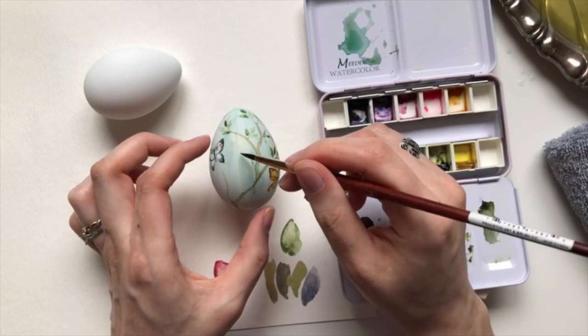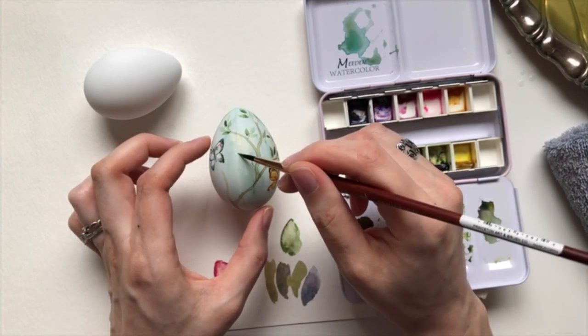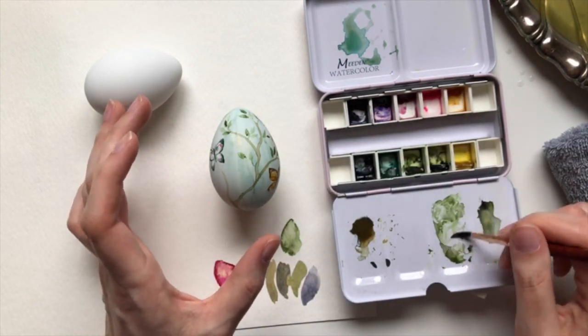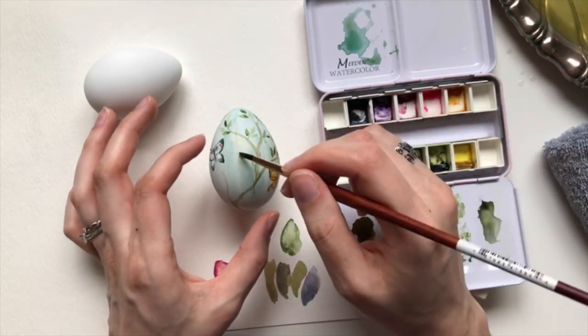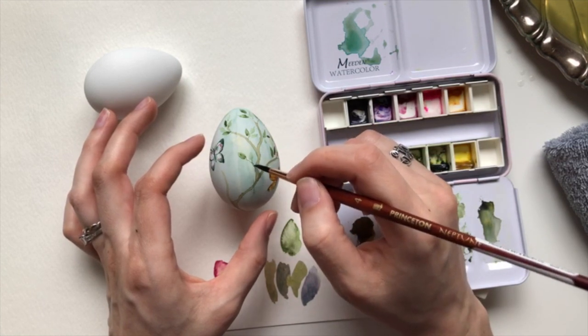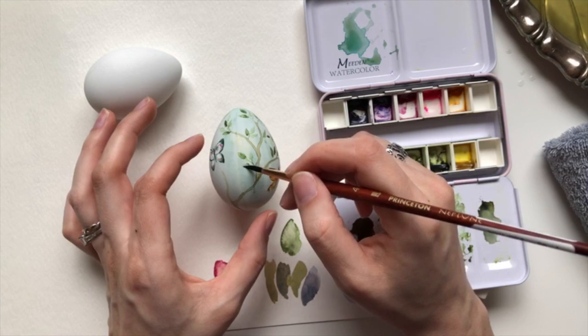The seam on the egg has given me some trouble once in a while, especially if I'm applying color that goes on either side and being a little looser with more water — it usually will collect on one side and not on the other. So that's something to watch out for if you decide to order these.